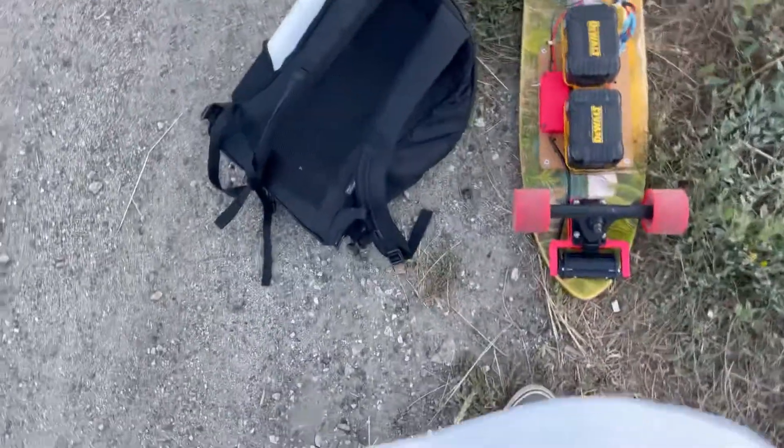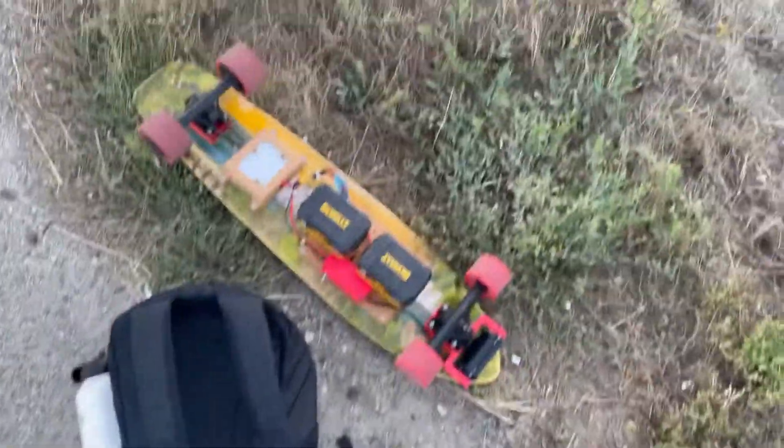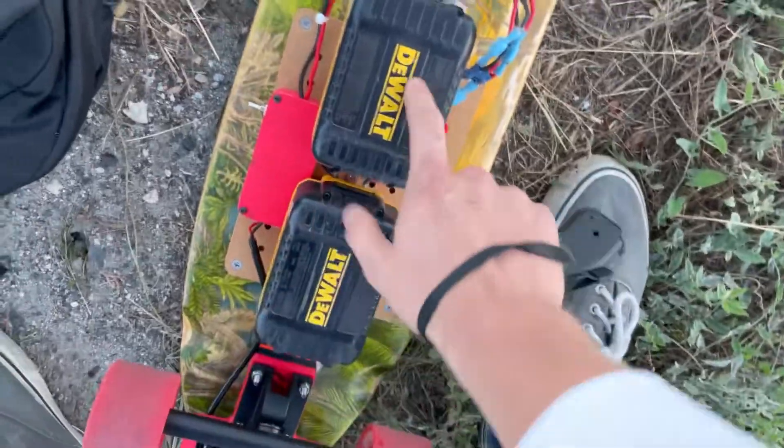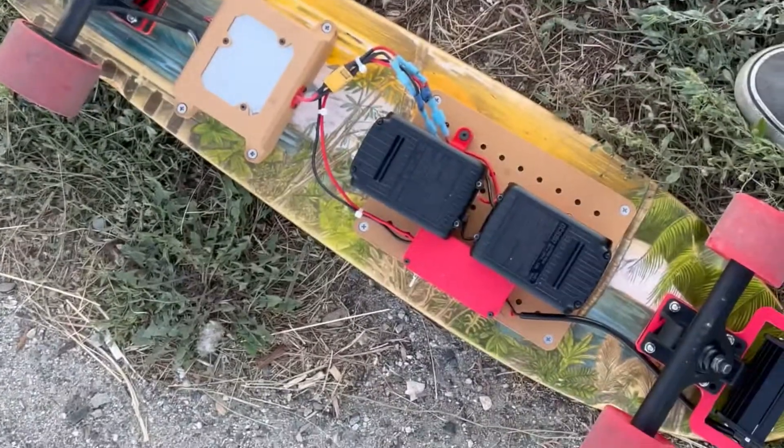So yeah, we're pretty much dead now. It does still go but I'm going extremely slowly. I'm going to throw on my 1.3 amp hour packs and hopefully I can get home. 1.3 amp hours on – and we are ripping home! Should be good.